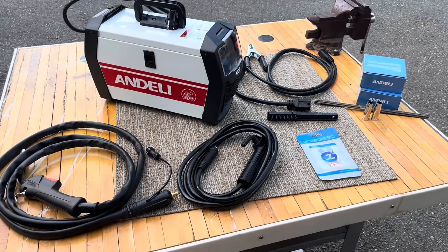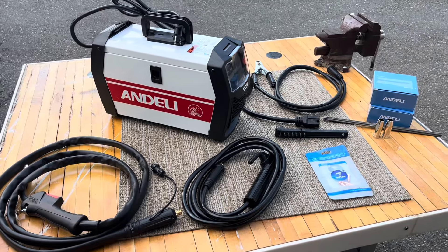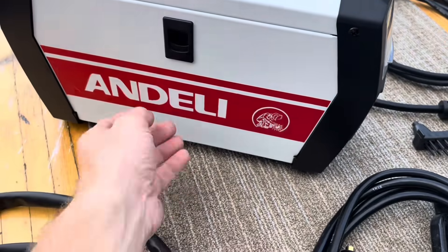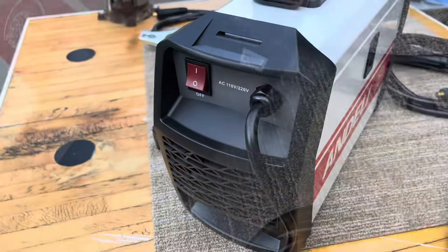Check out this Andelli stick welding and flux core arc welding machine. I just pulled everything out of the box and this is everything that came with it. It's ready to go right out of the box if you have a welding job. It comes with stick rod and wire — all you need is your hood and some gloves.